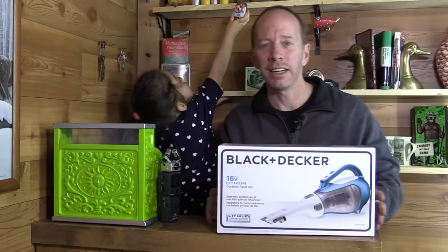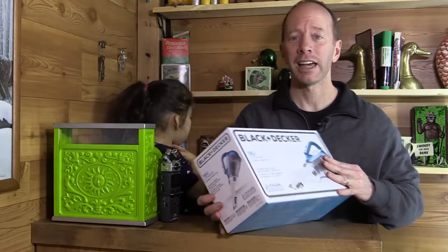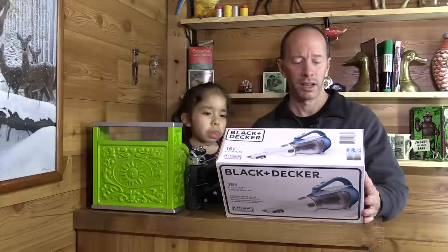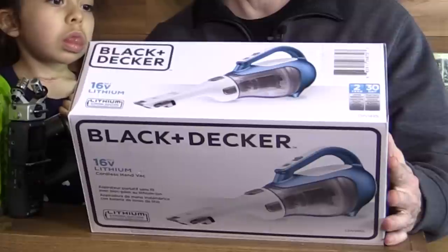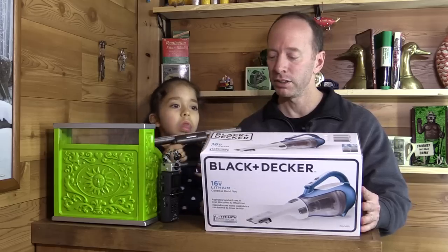Hey, welcome to another exciting unboxing show. Today we have the Black & Decker 16-volt lithium cordless hand vac. It has lithium technology, strong suction, and fade-free power. Also multi-surface cleaning attachment, crevice tool, and brush tool, easy to empty washable filter and bowl, and a charging base that provides convenient storage for this unit.